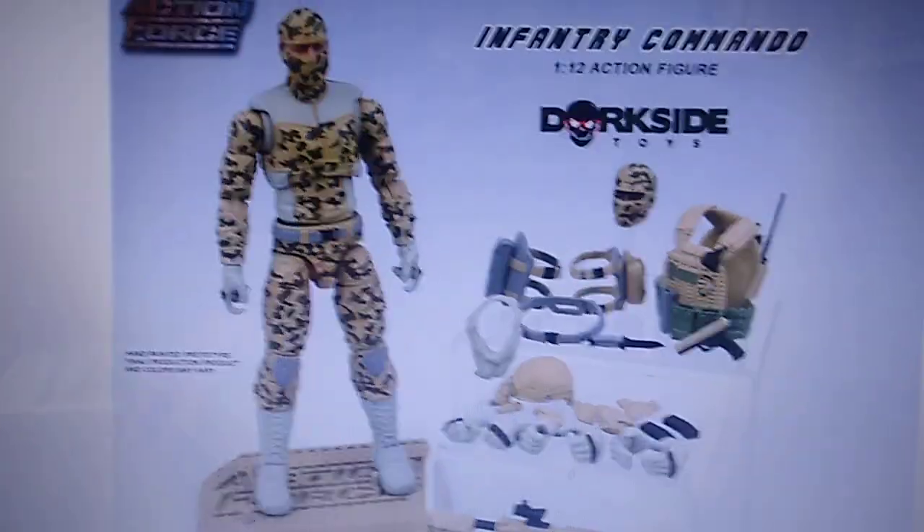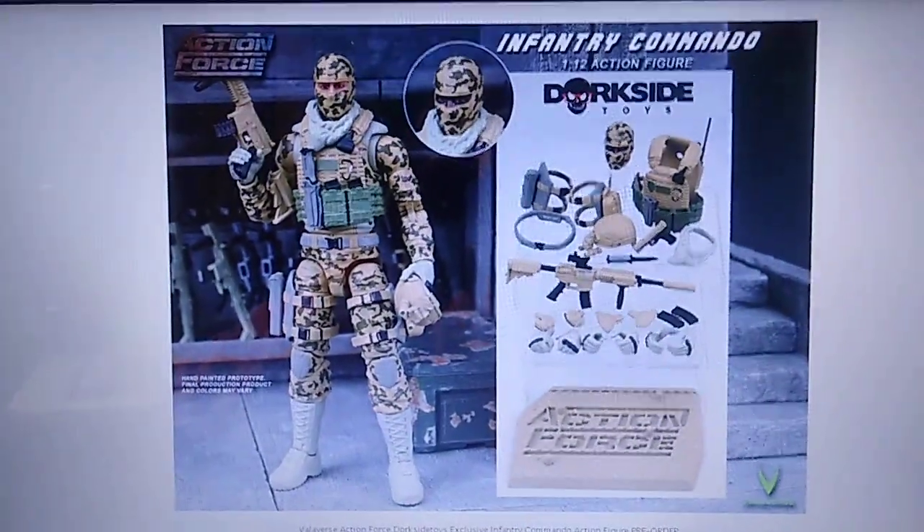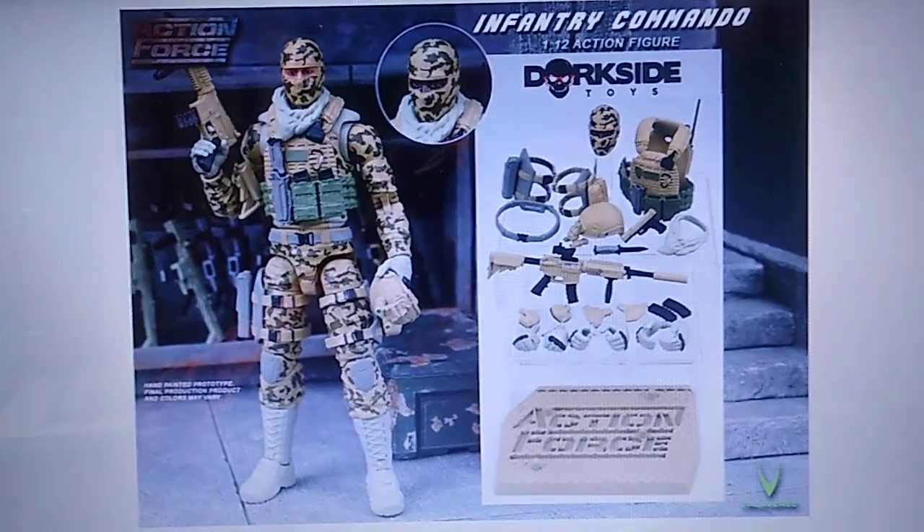Dorkside exclusive — Infantry Commando. Just wanted to share that with viewers. I'm excited about this one. That'll be a nice birthday gift for myself, I think. I'll talk to you again real soon. Take care. Bye.